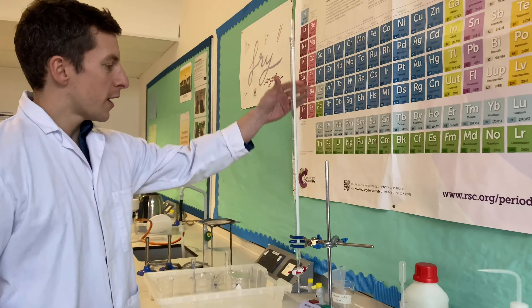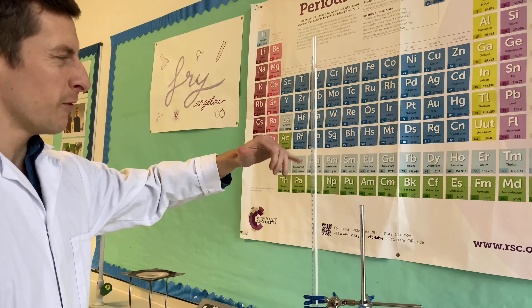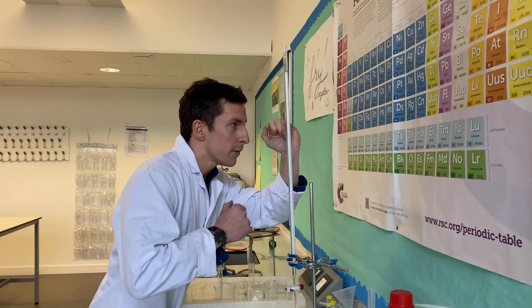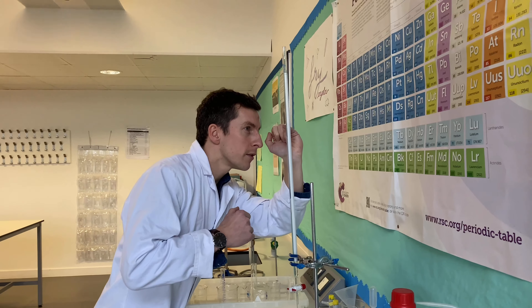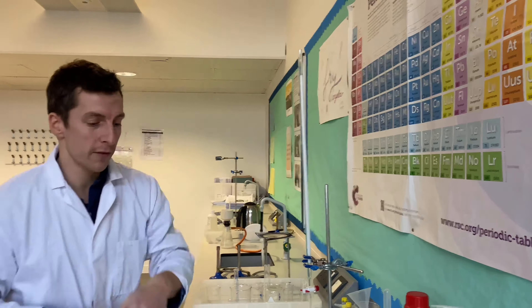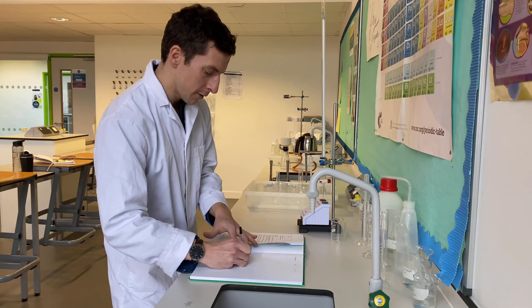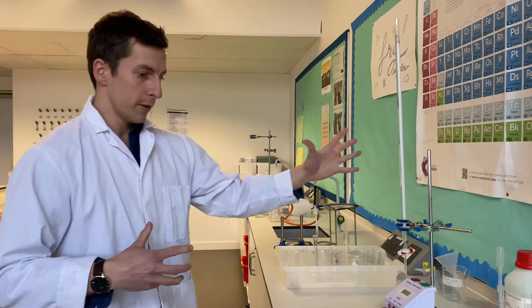We've rinsed our burette with potassium iodide and we've also filled it up to a particular level. Lots of students get really caught up with this — they really love filling it right up to the top, but you don't necessarily have to do that. Where does the bottom of the meniscus arrive? It's at 13.5. So I know that my starting volume is 13.5 centimetres cubed. It's important to have a note of that because I'll need to use it later.